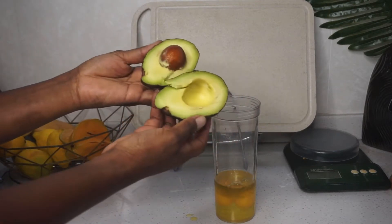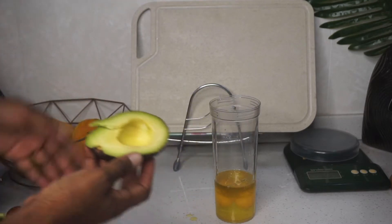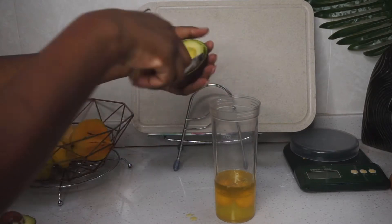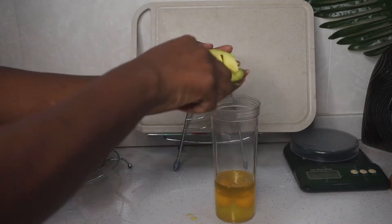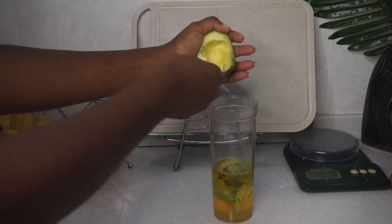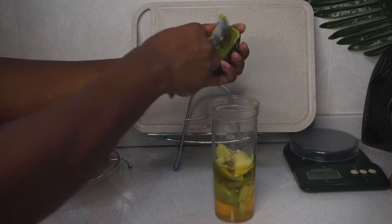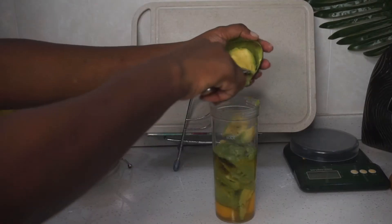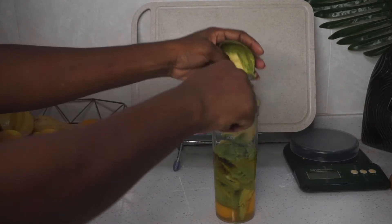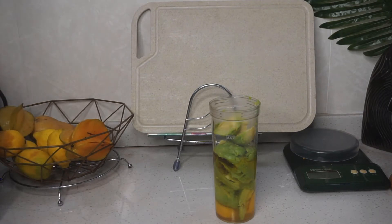I used two really ripe avocados — they were ripe at just the right amount, not too soft and not too hard. I'm so glad I found avocados like that because sometimes you have to wait a while for them to get ripe, and if you wait too long they get rotten. I'm glad I didn't have to go through that. Then I went ahead and added grapeseed oil and coconut oil.